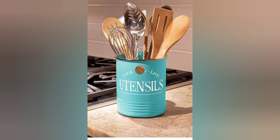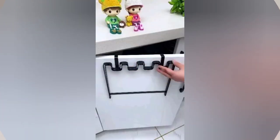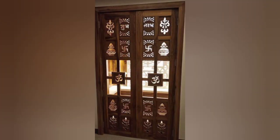Decorate wooden cutting boards using wood-burning tools or food-safe paints to add a touch of art to your kitchen essentials. Assemble a personalized recipe book by collecting your favorite recipes, writing them out, and adding decorative elements.